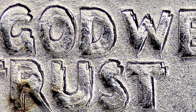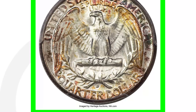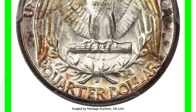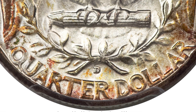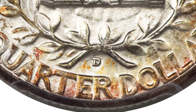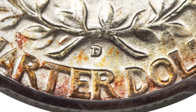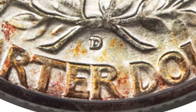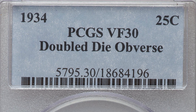Look for that with your USB coin microscopes — I have those available on couchcollectibles.com. Now, also on the D mint mark: if we look at the reverse of the coin, the D mint mark will be at the bottom above the R in 'Quarter.' For the year 1934, we will either have a no mint mark or a D mint mark. They did not produce any San Francisco minted S mint mark quarters in 1934.